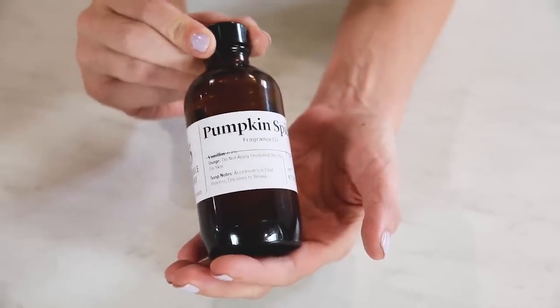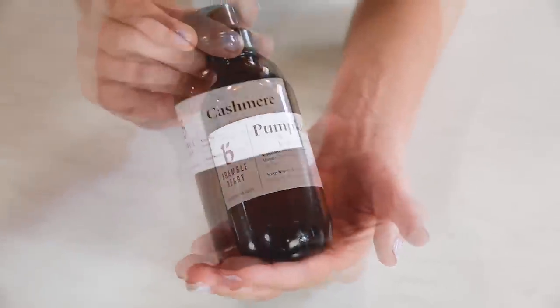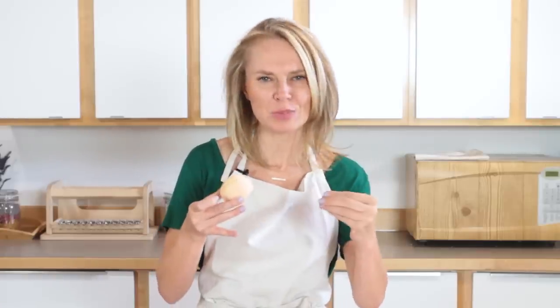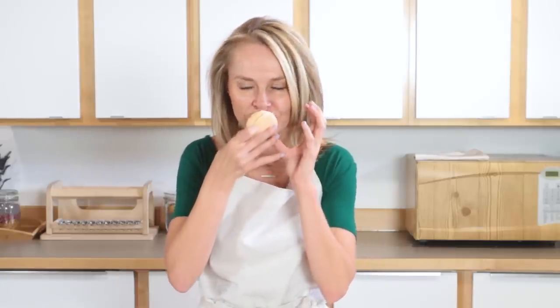We're scenting these with pumpkin spice from BrambleBerry.com and cashmere from the Hygge collection. Hygge is a Danish word that means comfort. And what's more comfortable than taking a luxurious moisturizing bath? That cashmere gives it a really warm, beautiful — think of what cashmere would smell like to you. That warm wool, vanilla note to it. So if you're looking for a straight up pumpkin spice, really spicy, don't use the cashmere. But I love that cashmere because it adds a warmth and a depth to the fragrance blend that just says fall, says comfort and hygge.